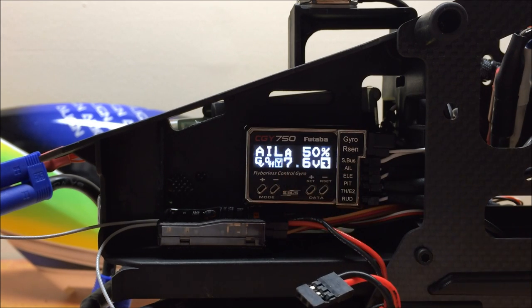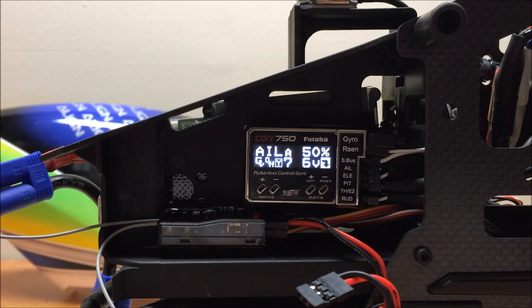The A indicates AVCS. If we saw an N, that would indicate normal mode. For instance, if I flip into Idle Up 3, the elevator and aileron menus now display N. As you may recall from the first video, we set up Idle Up 3 so that aileron and elevator would be in normal mode in order to do a trim plate. So for now, I'm going to go back to normal mode on my radio and move on to the Swash Basic menu.